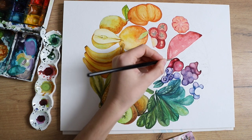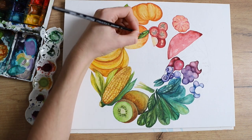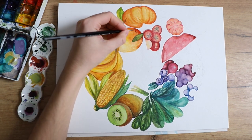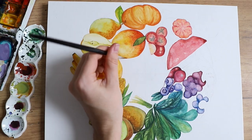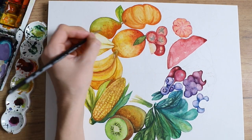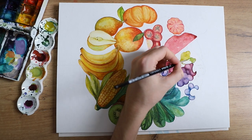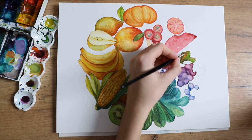I went back and forth a little bit with the leaves and stuff like that. You can see that I added more details to the mango — just a little bit more shadows to make everything look more dimensional. I took a lot of breaks in between because this piece took so long, and every time I went back with fresh eyes, I saw something I still wanted to add or improve. So this was a whole process.